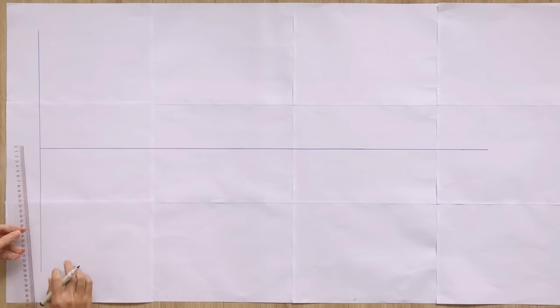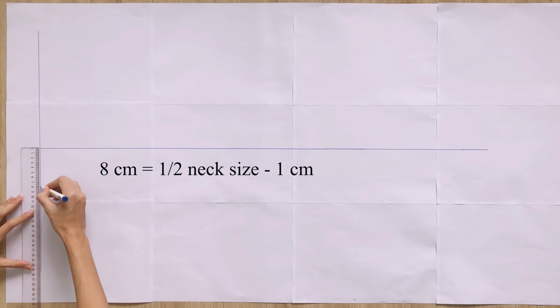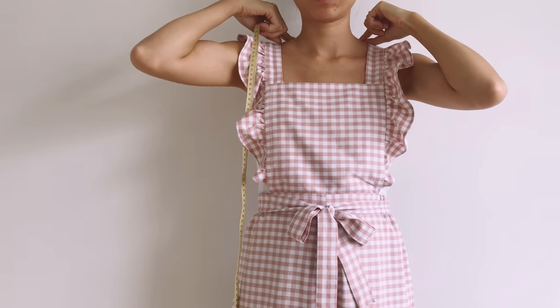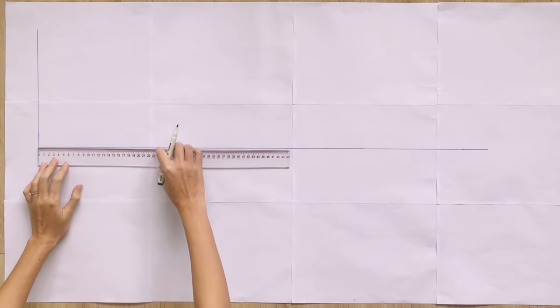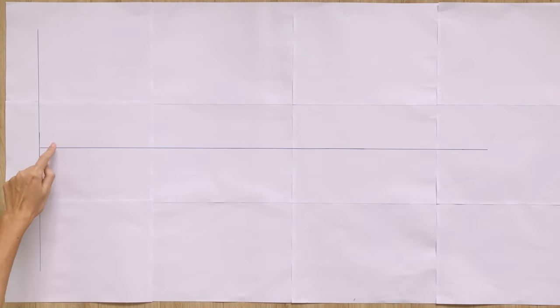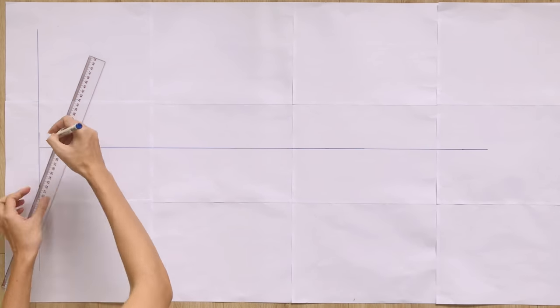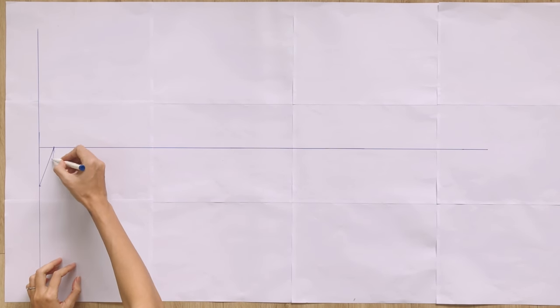The first step is making the pattern for the dress. To make the back pattern, I draw a horizontal line at the middle first. From the top of this line, I mark at one side 9cm, which is half of the width of the neck that I want, minus 1cm for seam allowance. After that, I mark at 3cm inside the horizontal line, then connect this mark to the first one and draw a curved line based on it. It will be the neckline of the back pattern.